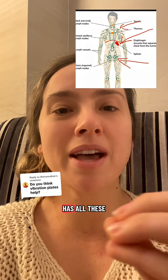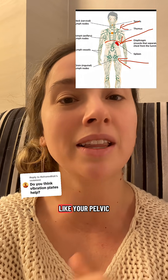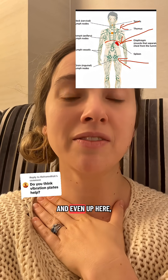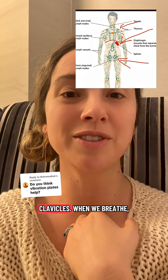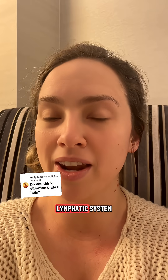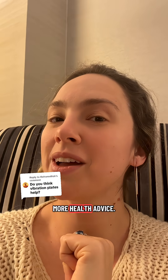Your lymphatic system passes through different areas of your body, like your pelvic floor, your abdomen including your diaphragm, and even up here by your clavicles. When we breathe, when we walk, and when we rub our tissue in the direction from our hands toward our heart, all of these things support our lymphatic system the same way a vibration plate would.